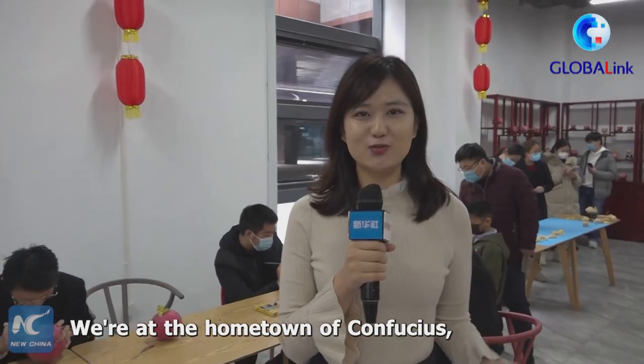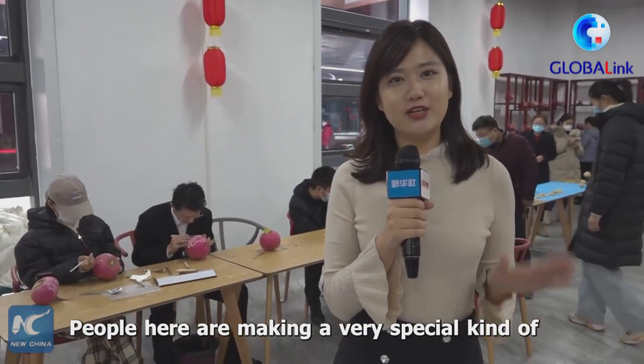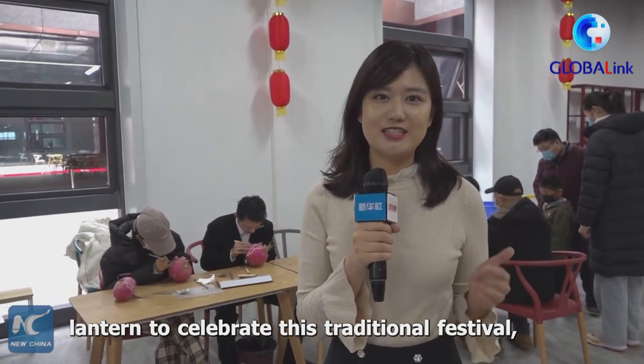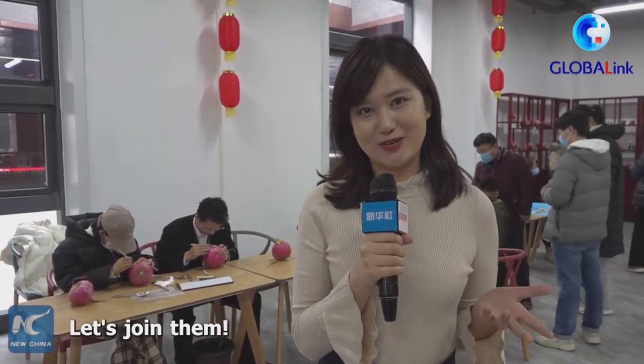We're at the hometown of Confucius, Qufu city of Shandong province in East China, and people here are making a very special kind of lantern to celebrate this traditional festival. Other interesting stuff are also going on here, so let's join them.